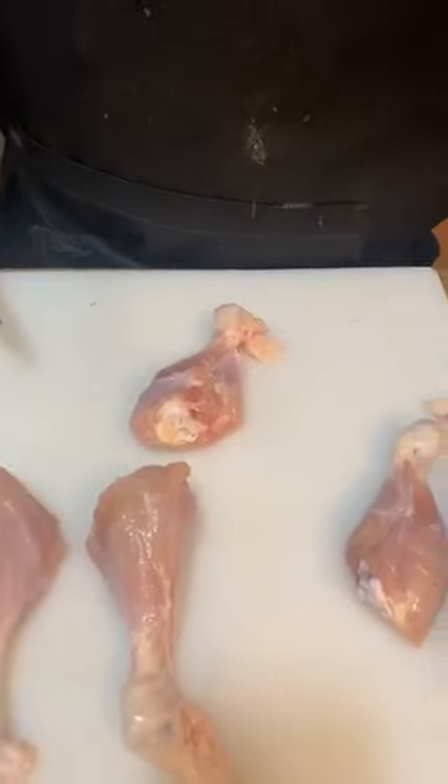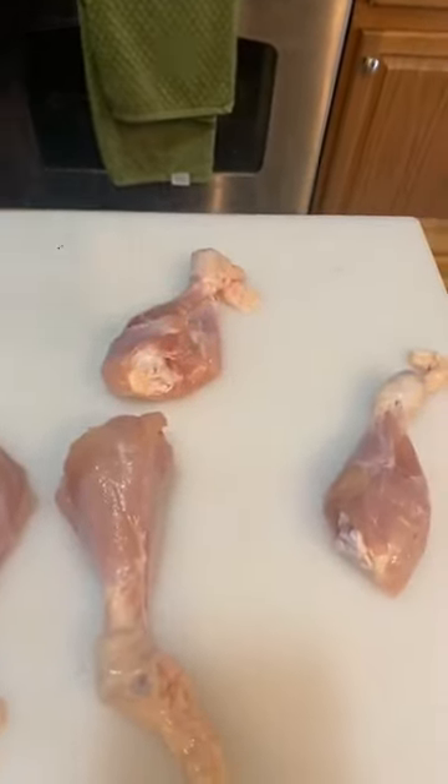At a KCBS competition — that's the sanctioning body I always cook, Kansas City Barbecue Society — you have to turn in chicken, ribs, pork, and brisket. Chicken is typically at 12, ribs are at 12:30, pork is at 1, and brisket is at 1:30. You've got a five-minute window on each side of that to turn in. So you can turn chicken in as soon as 11:55 and as late as 12:04:59. There's a video out there where I turned in my brisket box with approximately six seconds left — the box left my hands with six seconds left and hit the table with four seconds left. But it made it and it scored well.